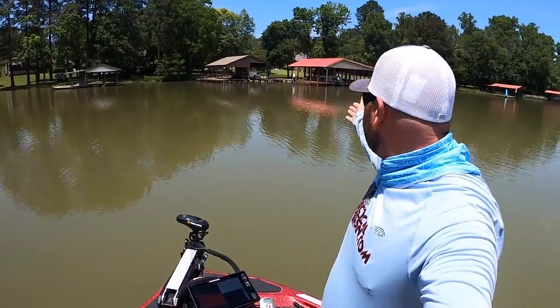Summertime fishing — one of my favorite ways to catch them is going and skipping docks. We're on Chickamauga in Tennessee. You can see some of these docks are enormous. Lots of pilings, lots of shade. Those should be key in catching fish today. We've done dock fishing videos in the past, so today I'm going to talk a little bit of tips and tricks and actually do some fishing and see if any of these docks hold some fish.